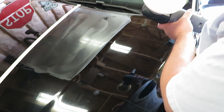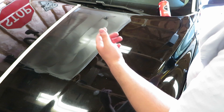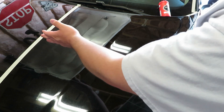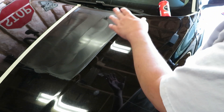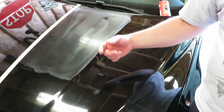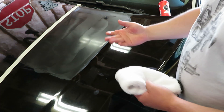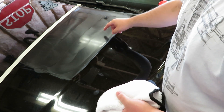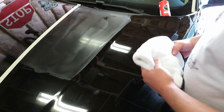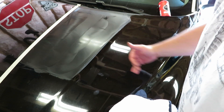One thing I will say is it does have a very long working time — I do like that a lot. We've done four passes on that. As you want to do when you paint correct, you want to do a crosshatch pattern — side to side, up and down, or vice versa. The working time on that is really, really nice. I'm going to grab my microfiber. A great way of telling if it's ready to come off is a finger swipe test. As you can see, it's smeared, so it is not ready to come off. So we do not need the microfiber yet — I'm going to let this start setting up and get the rest of this hood done.